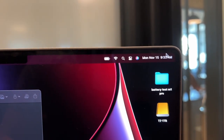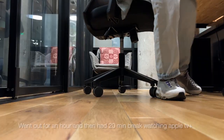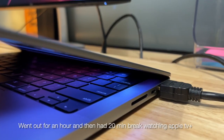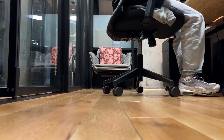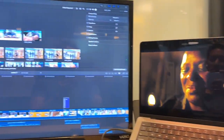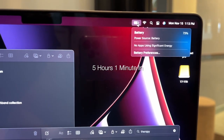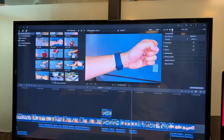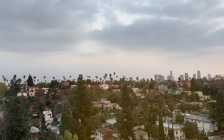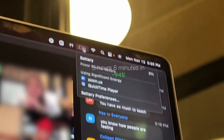At 8:36 a.m. still at 100%. At 9:33 a.m. we are at 95% — heading out for an errand. At 10:59 a.m. we're at 85%, Apple TV Plus while reading. At 1:13 p.m. I'm now at 73%, doing notes and editing. After that and one 90-minute Zoom call, by 5:22 p.m. I ended at 10%. Eight minutes later at 5:30 I was at 6%, so I had to plug it in.